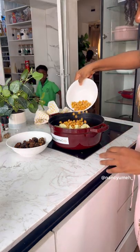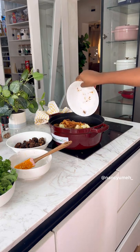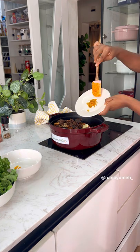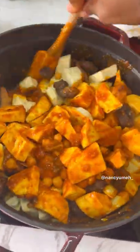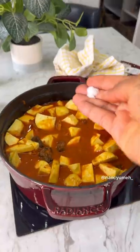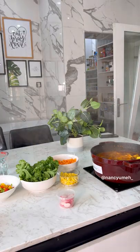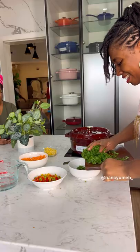Once it boils, add your sweet potatoes, already cooked chickpeas, dried fish — I used catfish — your roasted goat meat, and that beautiful Cameroon pepper. Toss everything together, then add just enough water to cook the sweet potatoes. Check for seasoning after adding the water, making sure it tastes exactly how you want it when it's cooked, then leave it to cook for about 20 minutes.